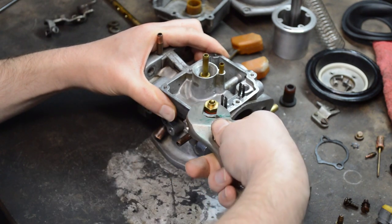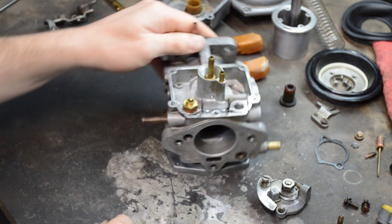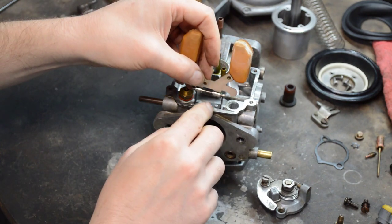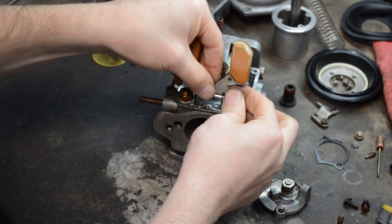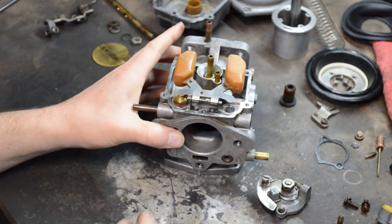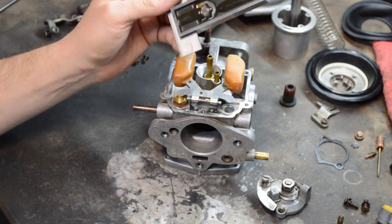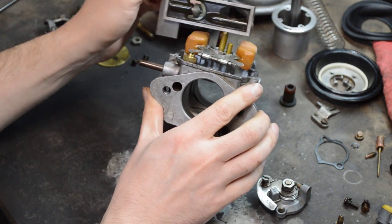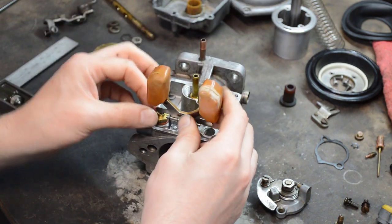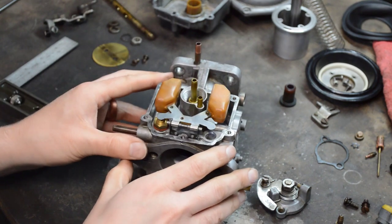Do not over-tighten any of this stuff — it really doesn't need it. Now the correct way to set floats: the spec is 16 to 17 millimeters. Look at how far off this is — it's nowhere near 16 to 17. You want to measure from the highest part of the floats, and if it's off, bend this tab.